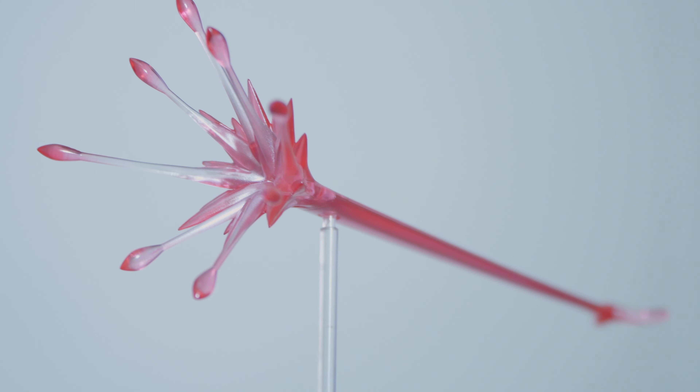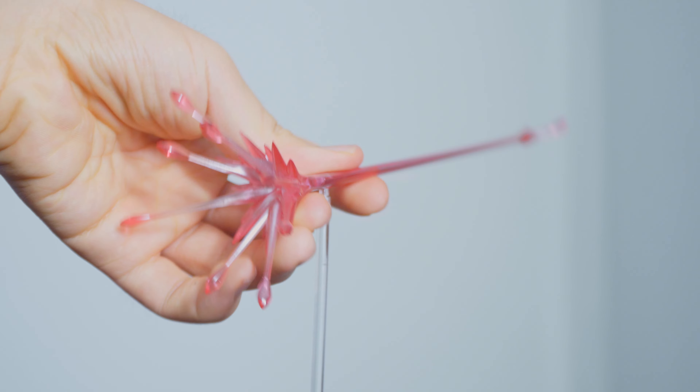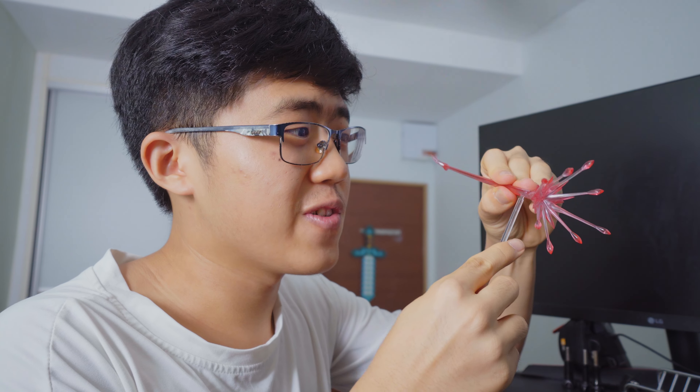Next, we have the effect piece for his cluster light beam, which comes with a ball jointed stand. It was a little difficult and scary installing the effect onto the ball joint, so just a heads up.